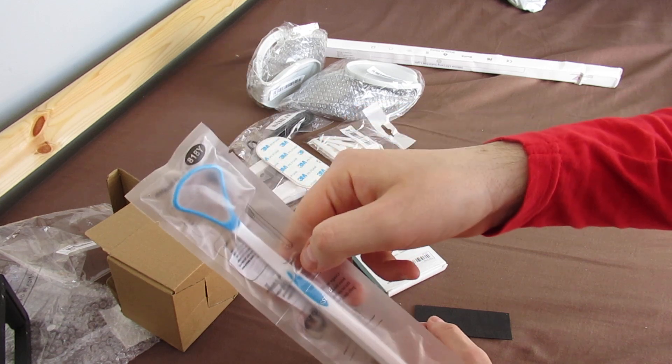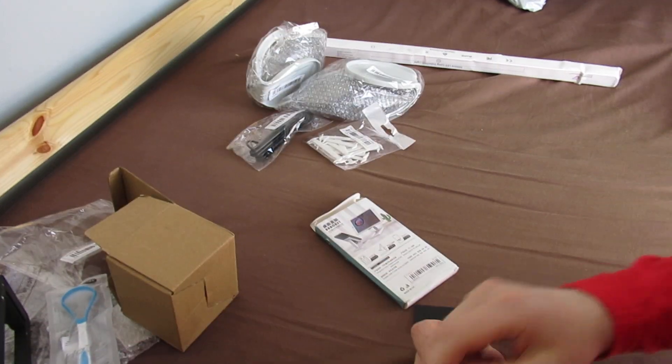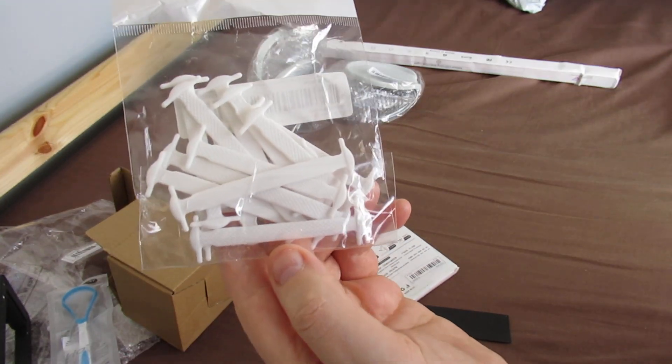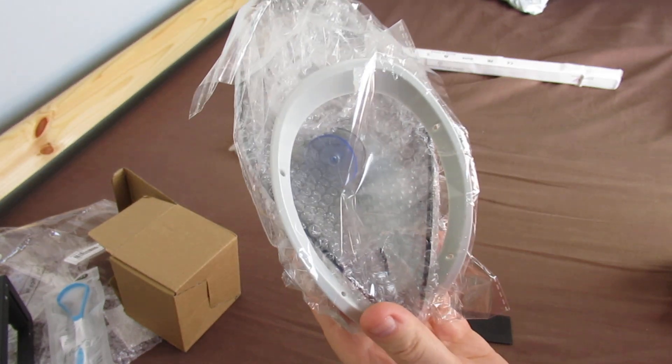Tongue scraper - I'm not gonna open that now. Another door handle lock. I thought I'd try some of these rubber shoelaces as well, they were only a quid, and I thought these were a bargain for a quid.